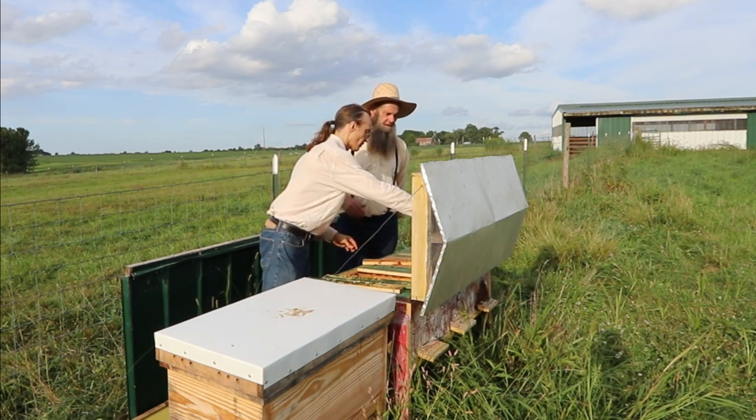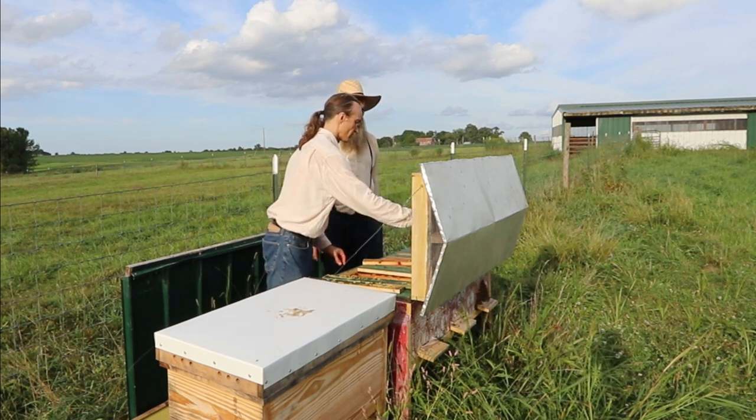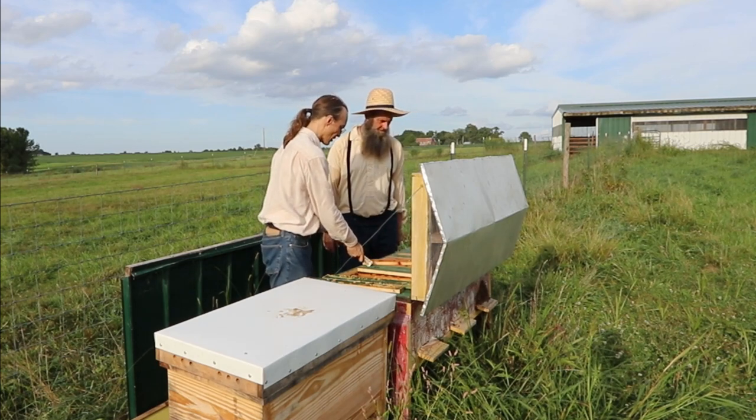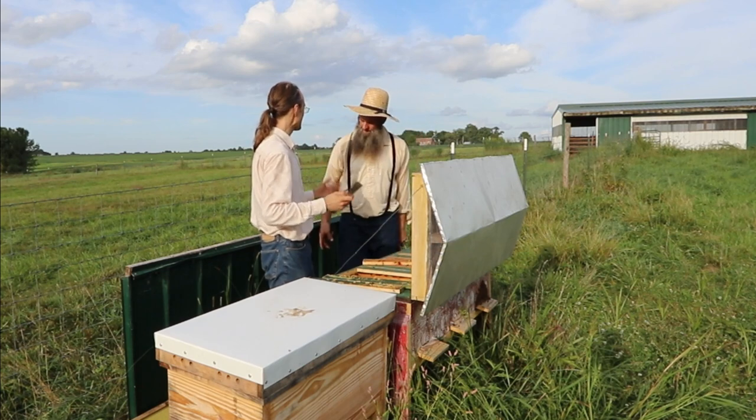Insulation on your beehives isn't just for cold weather climates — it's also good for hot areas. Most of my horizontal hives that I ship out go either to New England or to Texas.